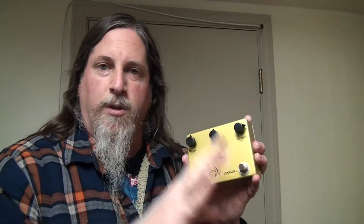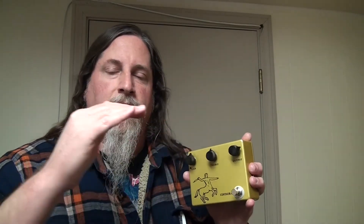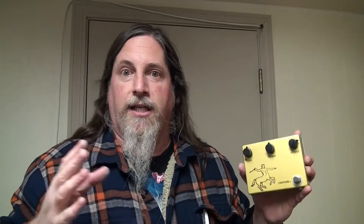Even if the volume didn't change the frequencies at all — even if it was so well-engineered that as you turn the volume up it kept the frequency range of your guitar going in exactly the same, just louder — it now changes it at the amp, because you're overdriving tubes or whatever circuitry in a different way. So just making it louder, like Spinal Tap 'one louder,' changes the sound. It's not transparent.